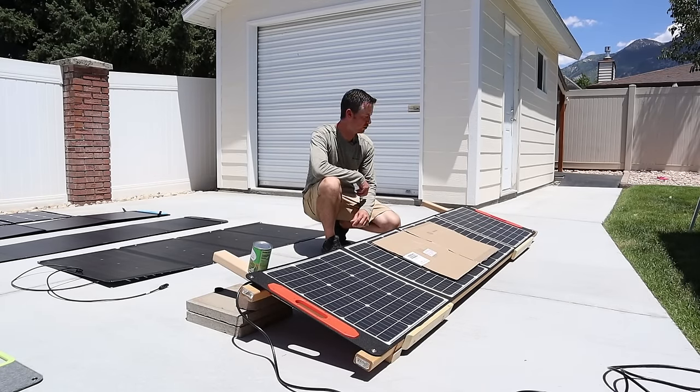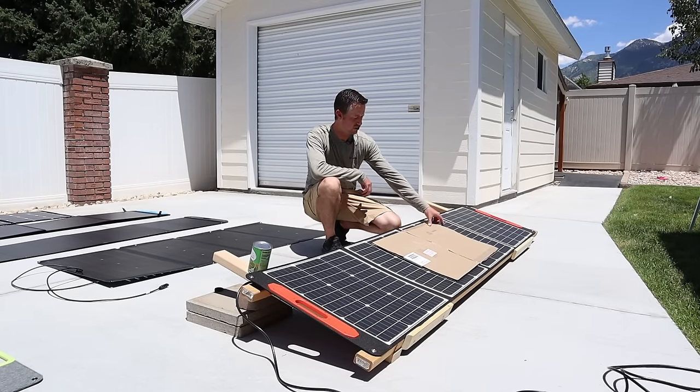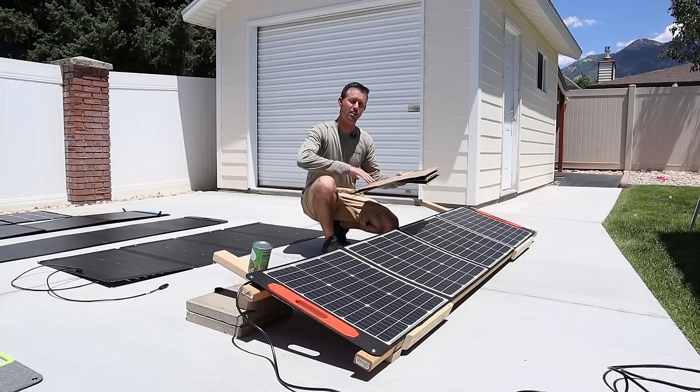Still pretty good partial shading results for the Elecanta 200. These are wired together in parallel. Let's move on to the next panel.